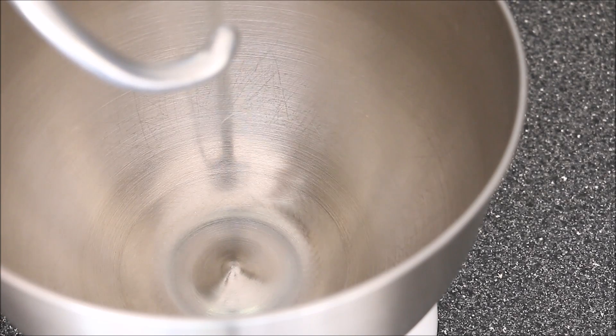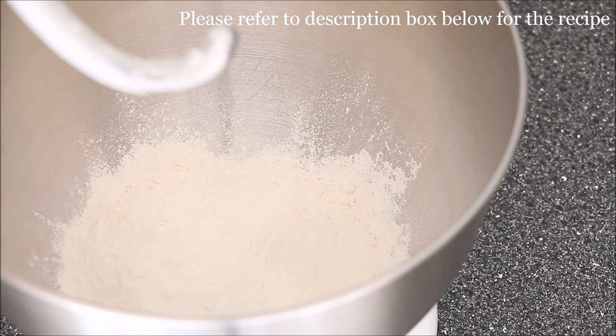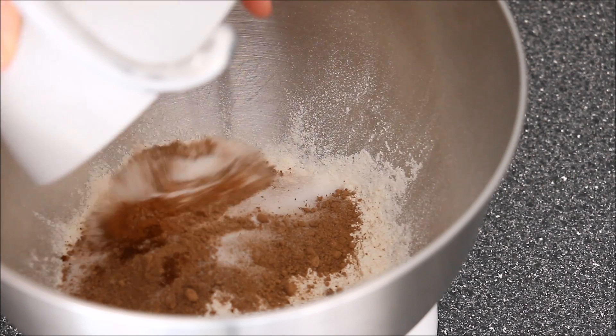To begin with, add all of your dry ingredients. I've got my flour, my sugar, salt and spices. Here I've used cocoa powder, cinnamon and some coffee granules.